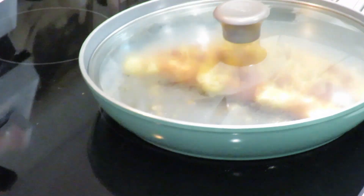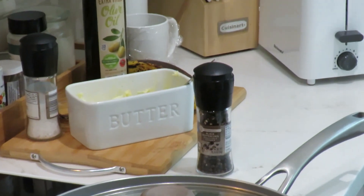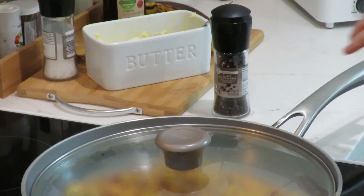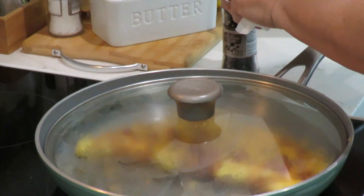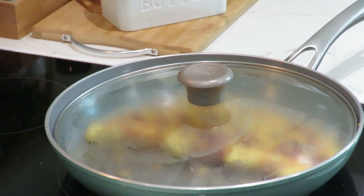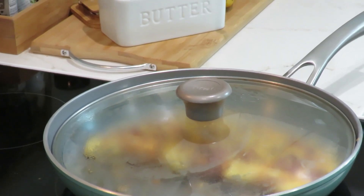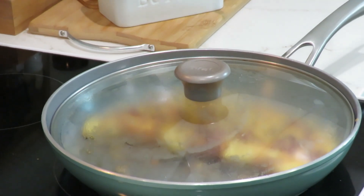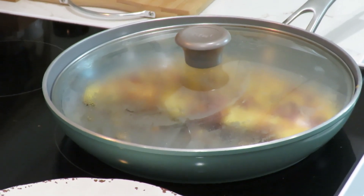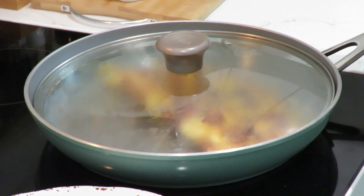I'm going to put this lid over it just for a minute — let that cheese melt while I cook the English muffin. We're just letting this cheese melt right now. It's definitely melting.